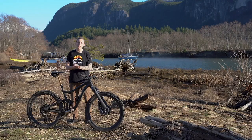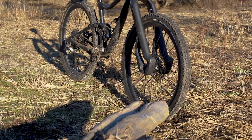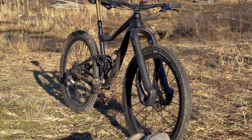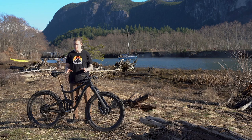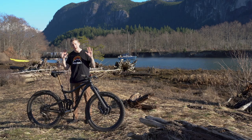Giant has a whole bunch of different Trances in their catalog. A lot of them have 27.5 inch wheels and they got 140 millimeters out back. This is less bike than those — 115 millimeters in the back, 130 up front. Now this bike, it might be what you refer to as a down country bike. I wouldn't say that personally. Some other people might, but I wouldn't.